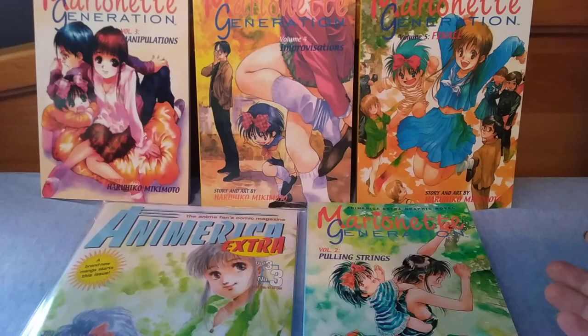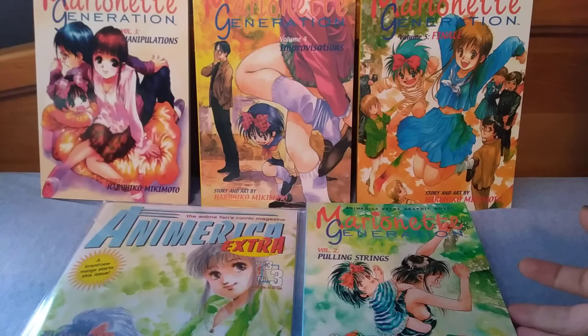At least the mangaka is aware of it. In all the author's notes at the back he's like, 'Thanks for reading, I don't know what I was doing here. I don't know what this story is supposed to be. I'm glad you're enjoying it, if you're enjoying it, because I don't know what I'm doing.' So at least it's a self-aware piece — the author knows that the sci-fi element is convoluted and doesn't make any sense.